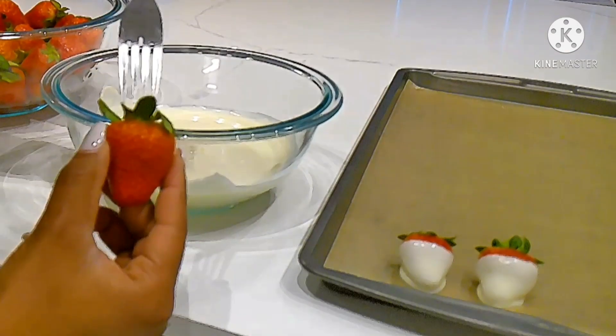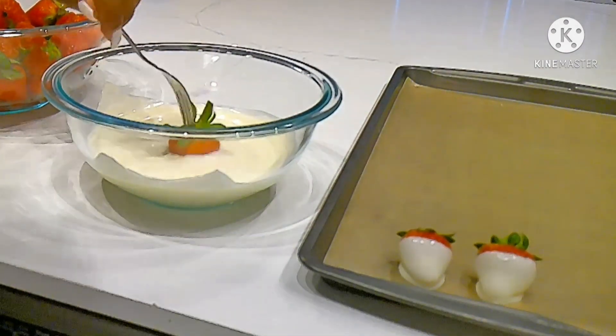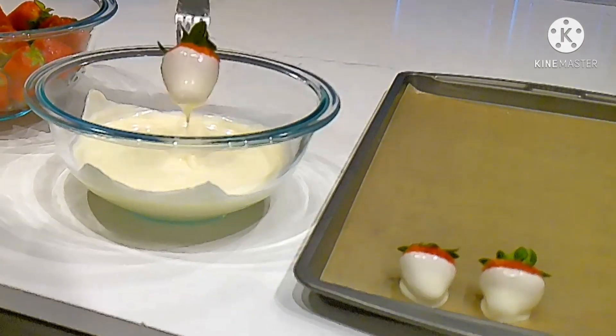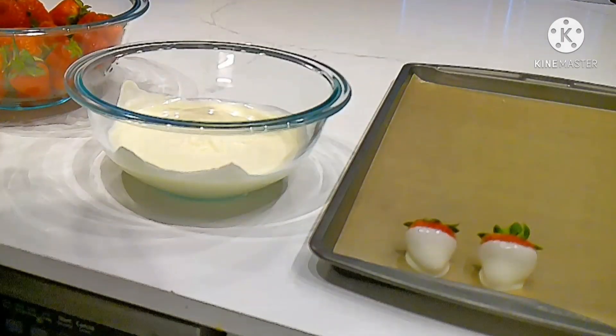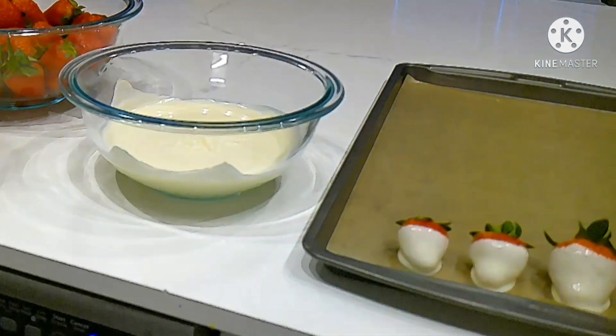After rinsing and drying the strawberries, take a fork and put it in the top of the strawberry. Once on the fork, dip the strawberry into the melted candy coating and give it a swirl to evenly coat the strawberry. You'll place it on the wax paper before placing it in the refrigerator.